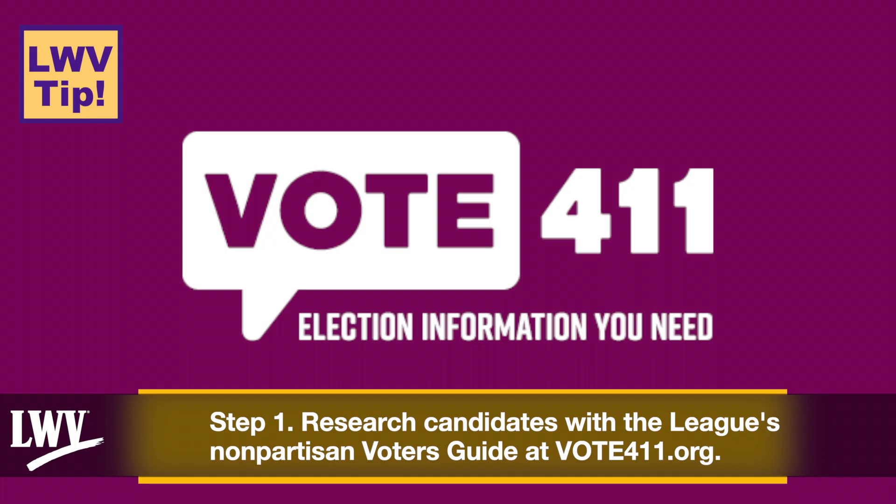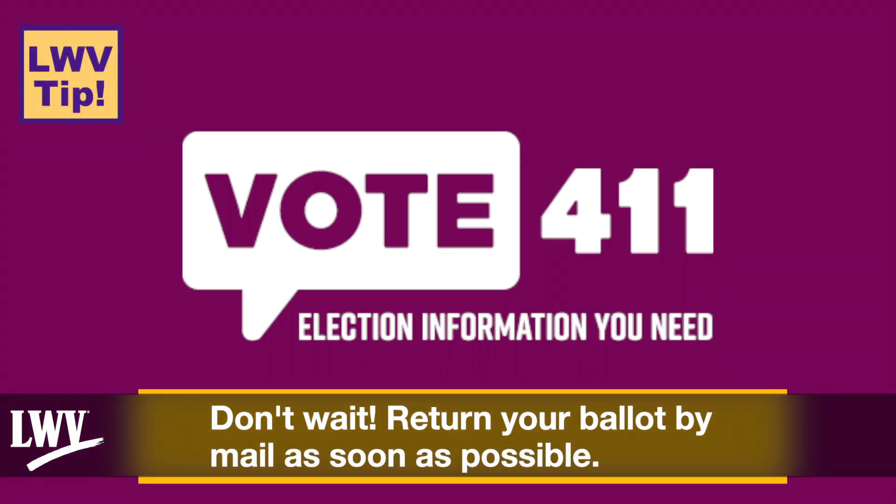Step 1: Research candidates with the League's Nonpartisan Voters Guide at Vote411.org. Don't wait — return your ballot by mail as soon as possible.